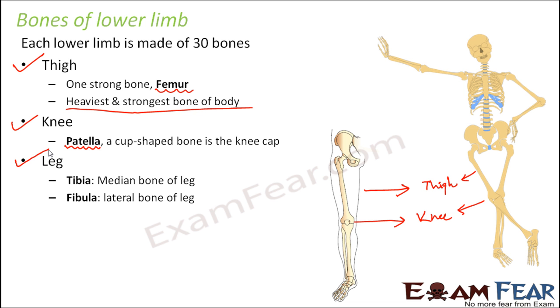The third part is the leg. It has two bones: tibia and fibula. These are the two bones present in the leg.